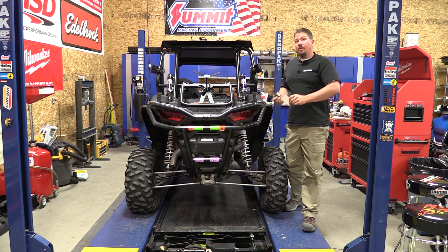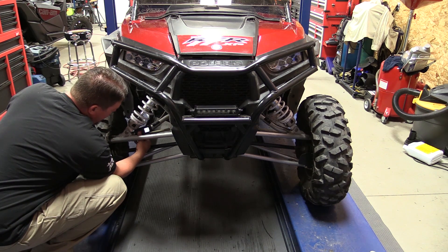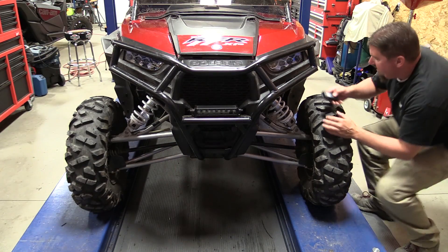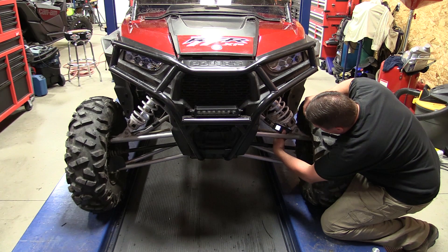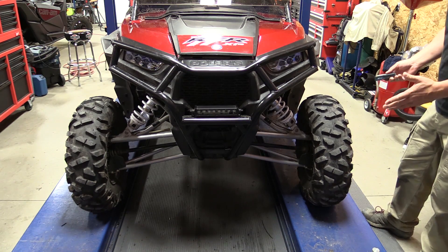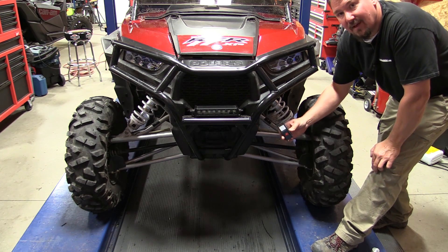On the front, you might already be able to see it's off. We take a measurement on each side. This side is one foot, three inches, and one sixteenth. Popping over to the other side, it's one foot, two inches, and seven eighths. So this side is closer to the frame. The top of this tire is also cambered in. By figuring this out, we can determine what to bend, change diameters on, or replace to make everything square.